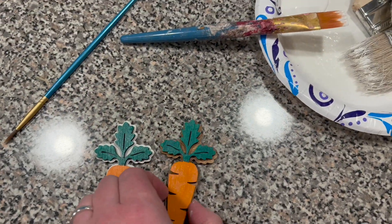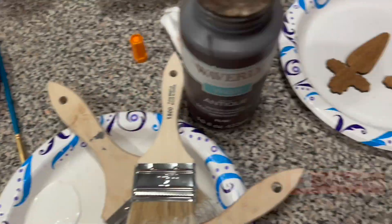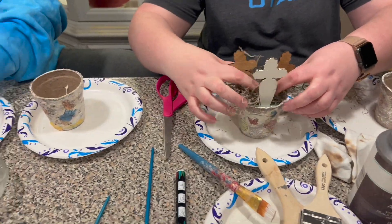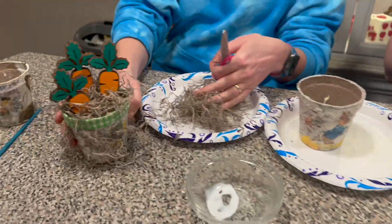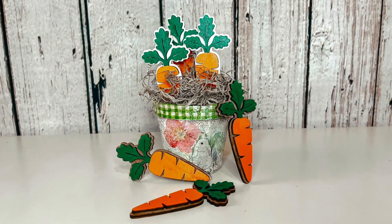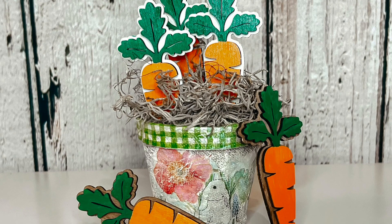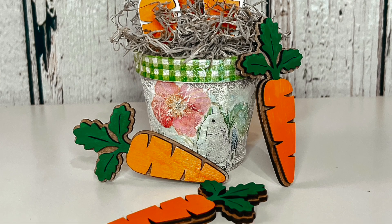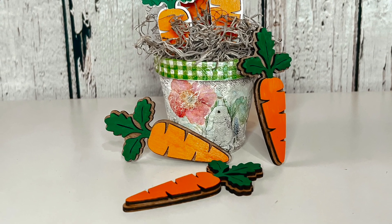Think of the craft classes you could do with these items! We made these cute little pots and stuck the carrots into them with some Spanish moss. They had so much fun making these. It really got me thinking about all the different things you could do with the Falcon 2 — craft classes, inspiring creativity, as well as selling products. Let me know if you like the white or the brown better — I think it kind of depends on the project.